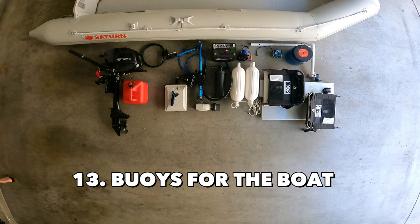Next: buoys for the boat. I would recommend getting a couple of buoys to protect your boat when it's docked or to prevent it from hitting rocks in shallow water.